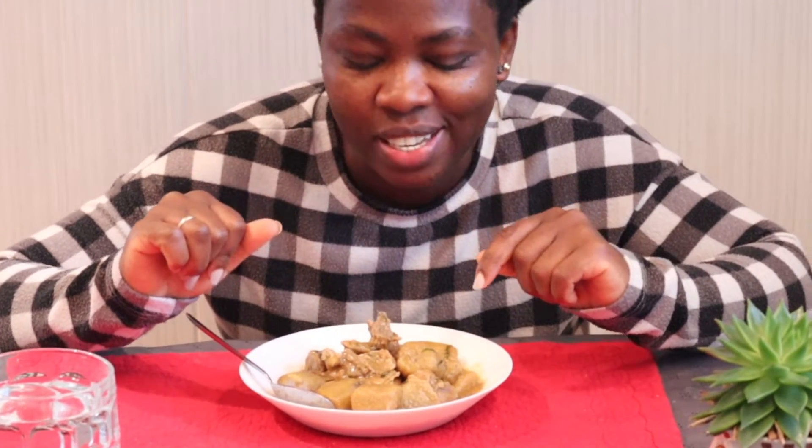Hi guys, how are you all doing? Welcome back to my channel, this is Matida, welcome to Mati Kitchen! Today I'm going to be doing more bun with chicken pepper soup and plantain. The way I make the pepper soup is out there on Mati Kitchen, so you guys can click on it and see how I make this chicken plantain pepper soup. Let's dig in!